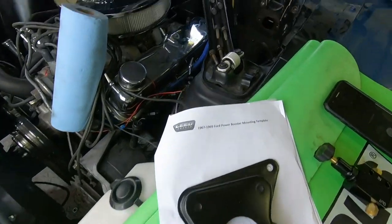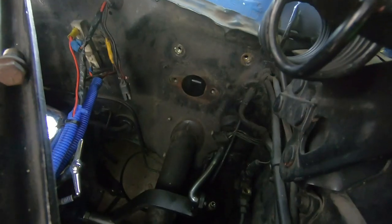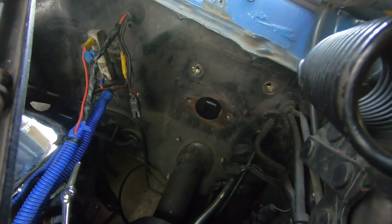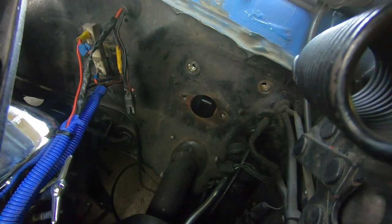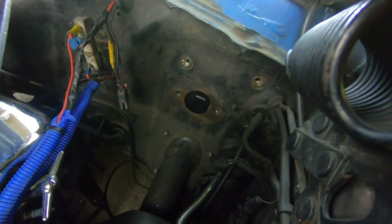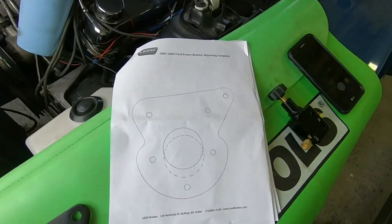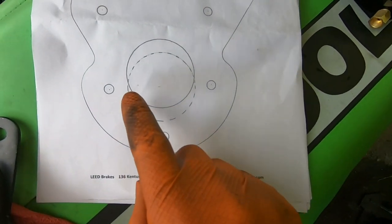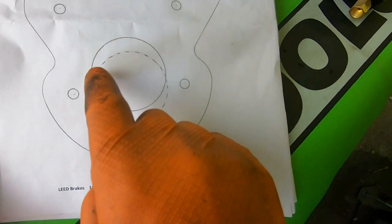With these cars, from the factory they actually had to modify the firewalls for cars that got factory power boosters, which is what we're going to have to do in order to install our booster. The kit we got from Lead Brakes comes with a template, so we're going to have to make our hole bigger here for our push rod opening.